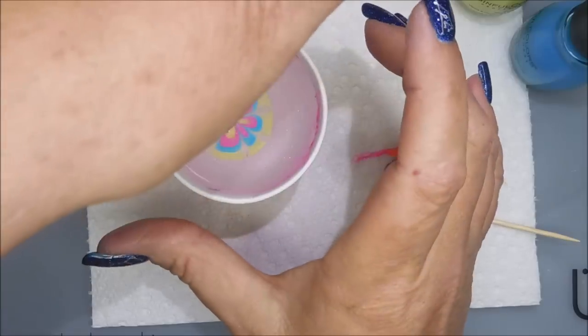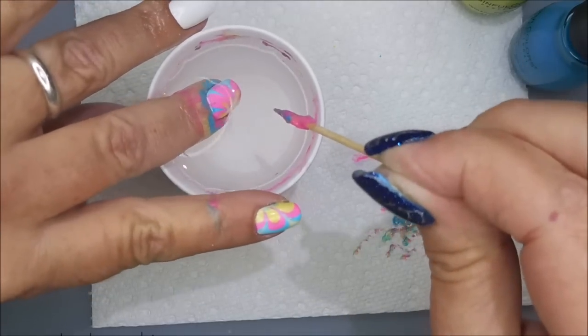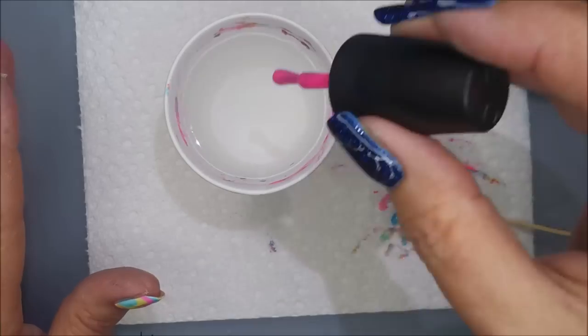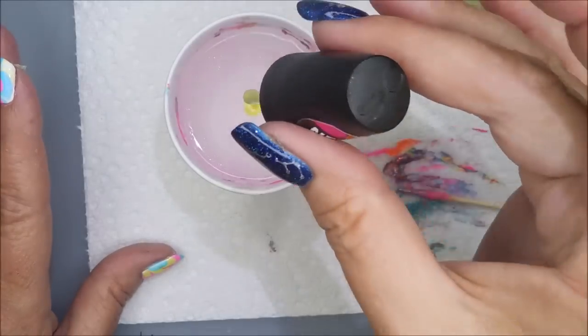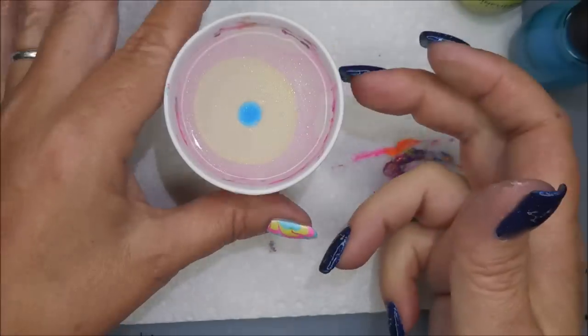I'm trying to figure out where I'm dipping, and there we go — dip, dip. I am speeding this up. They're getting faster and faster with each finger that I dip. I wanted to show all of them because they all turn out different. They're all flower petals, but they all look different in the end.